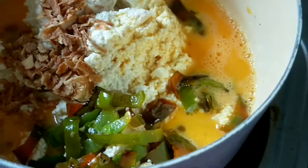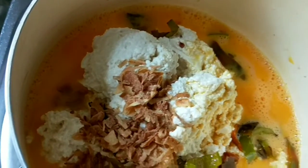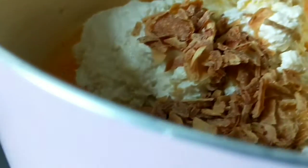Oke guys, jadi di video kali ini aku mau bikin pepes tahu dan telur.